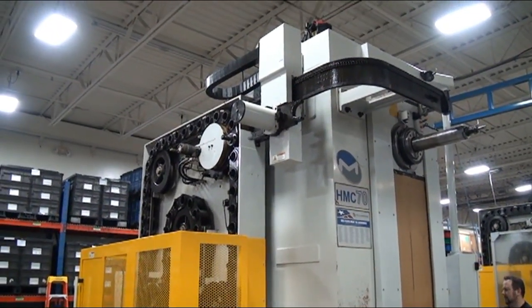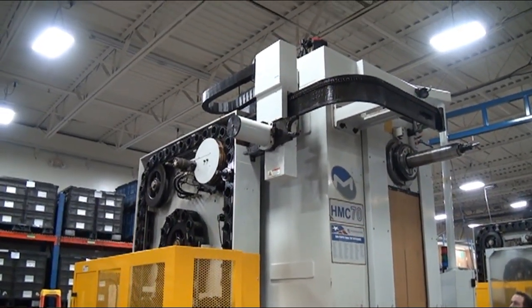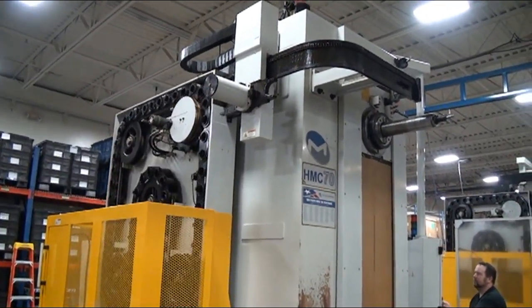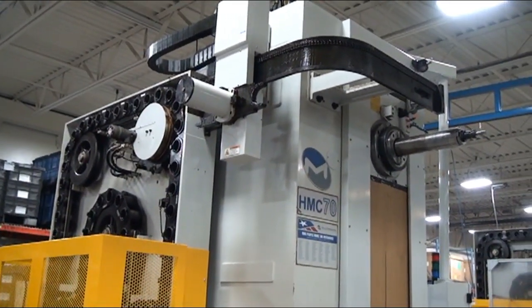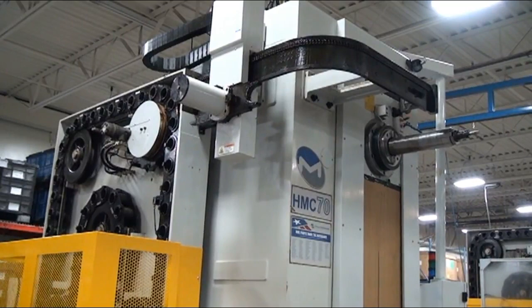So we're doing a tool change on the HBM4.